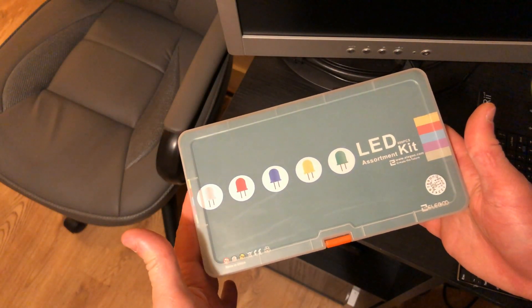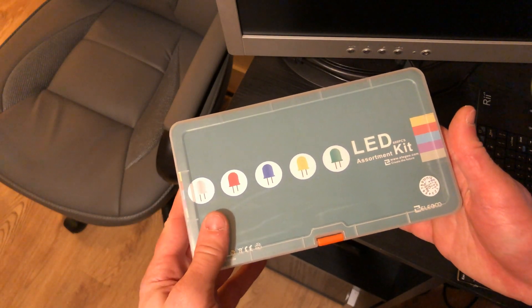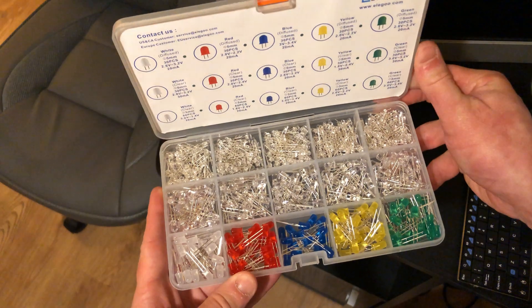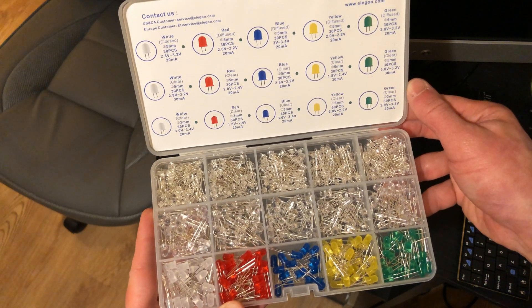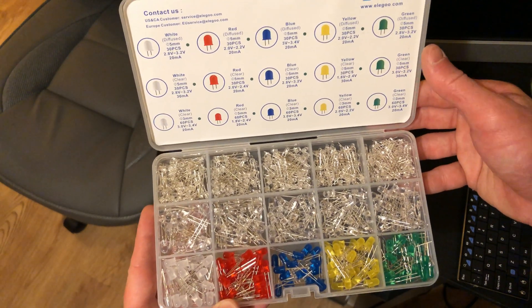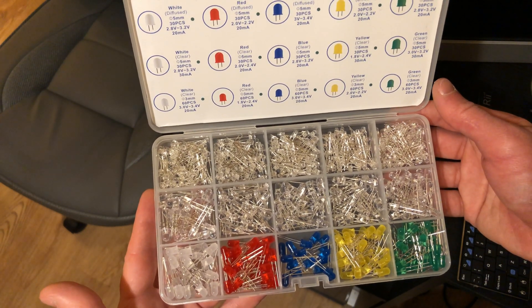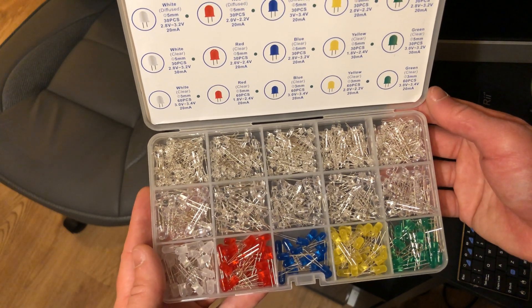So this is the LED kit — it's available on Amazon for £13.99 and has 600 LEDs with five different colors. Let's pop it open. Inside it has diffused and clear LEDs, also two different sizes of LEDs, and it's all laid out in this handy guide. Very nice box, and the great thing is that because it contains so many LEDs of different colors, you're not going to need to buy another LED set for a long time — this should last you quite a while.